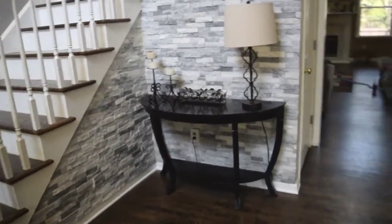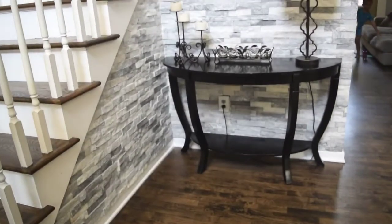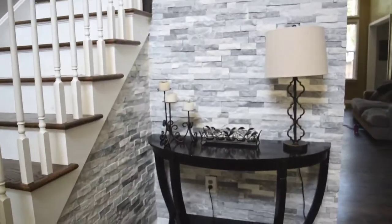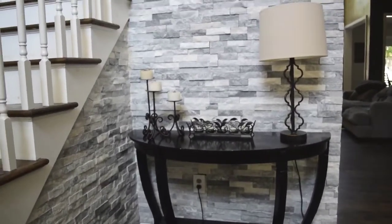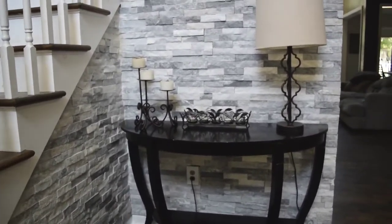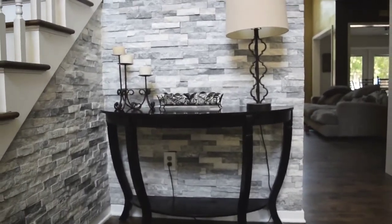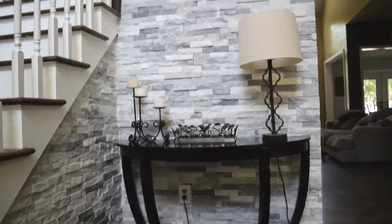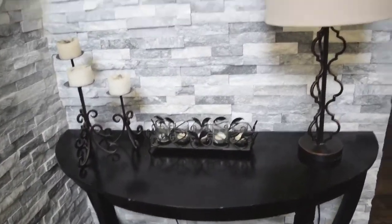So here is the before picture of the entryway table. It's pretty plain — a black, kind of half-moon entryway table with some candles on there. It's just not as rustic as what I'm trying to go for right now. So that's the before.